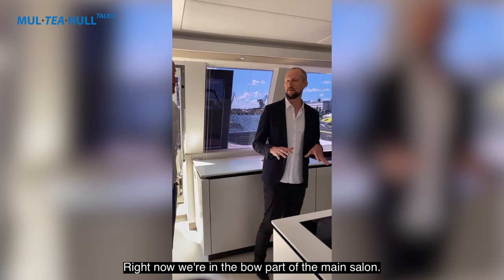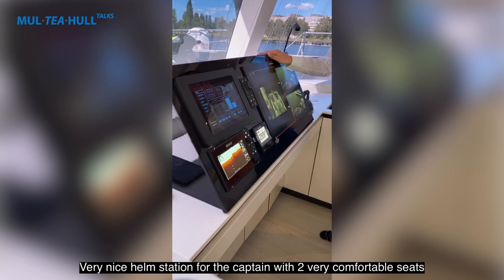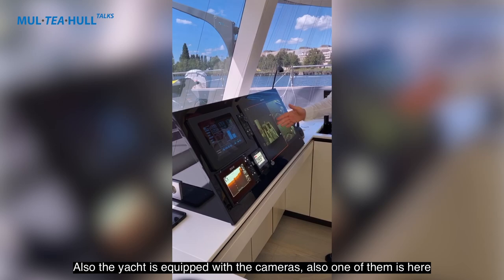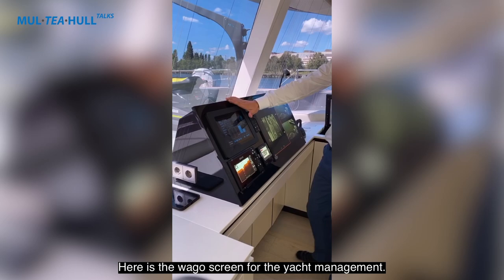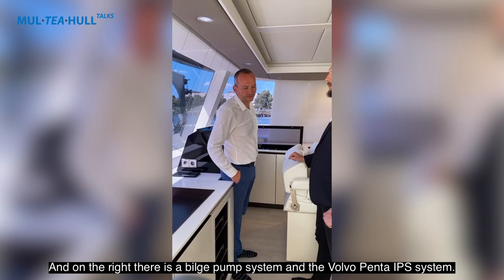Now we're in the lower part of the main salon. Here we have doors on every side. There's a very nice navigation station for the captain with two comfortable seats. We have a Raymarine system here. The yacht is also equipped with cameras, and there is a touchscreen for yacht management. On the right there is the bilge pump system and all the Volvo panels.